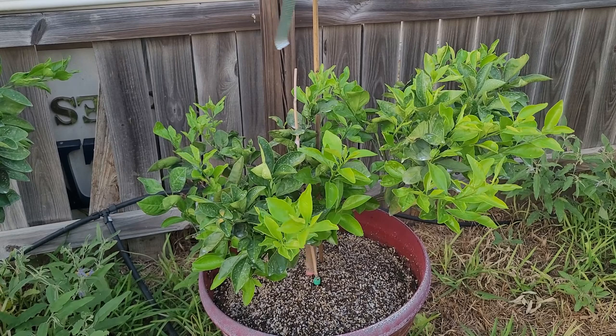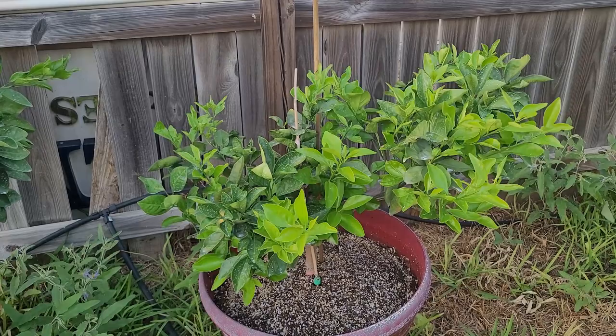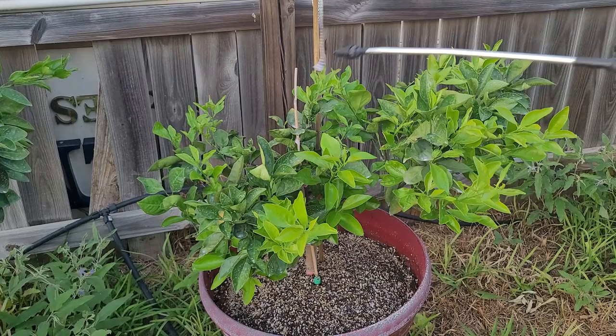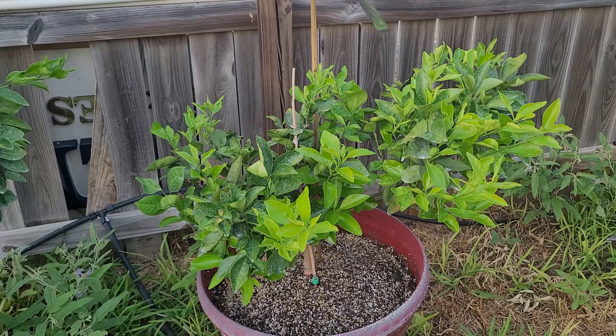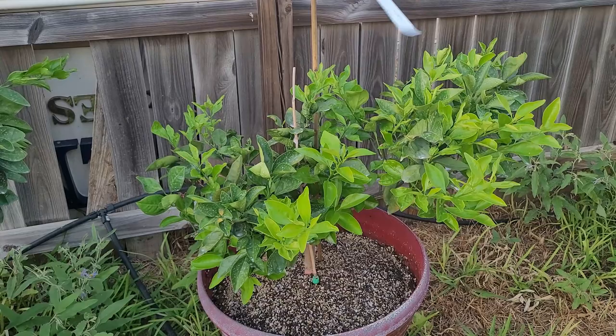I have my Sanguinelli Blood Orange here. Obviously, I want to protect all the new growth. Psyllids will still attack regular leaves, but not as much as the new leaves. I haven't applied Pest Protect Pro since right after the first rain that hit us, so I'm going to apply it right now. Make sure that you get underneath the leaves like this as well.